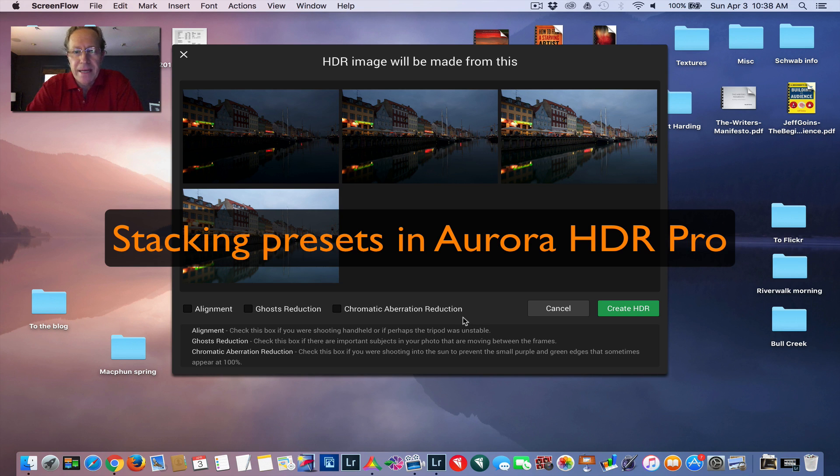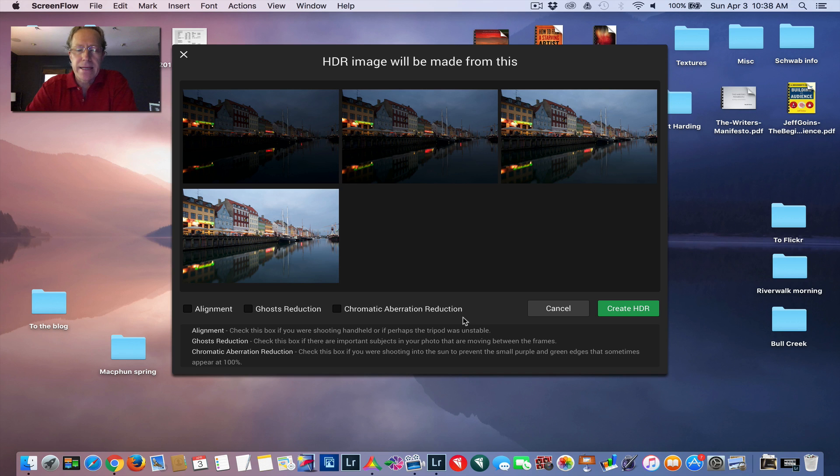Alright, hi everybody. This is Jim Nix with Nomadic Pursuits and I'm back with another video. Today I'm going to take you through stacking multiple presets in Aurora HDR Pro. The last couple of videos I did, I would use a preset for the first layer, and for subsequent layers I was just doing brush-in adjustments. In my hurry to do those, I completely forgot to talk about how you could just stack a preset for the different layers and brush those in. So I'll cover that today.